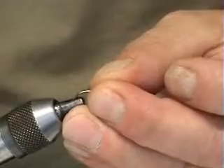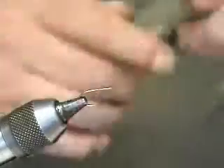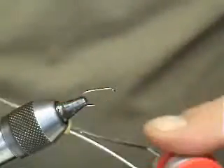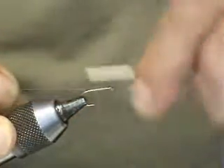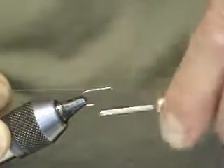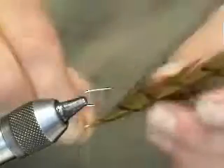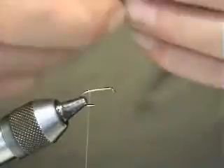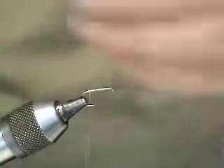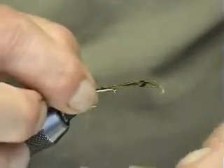Alright, here we go. We're starting off now with a Camasun B175 wet hook — set that in the hook. On this one we're going to be using ivory coloured thread. The tail on this is cock pheasant dyed in picric acid. We take a bunch of this and set in the tail — pinch and loop, two or three turns just to catch them in.